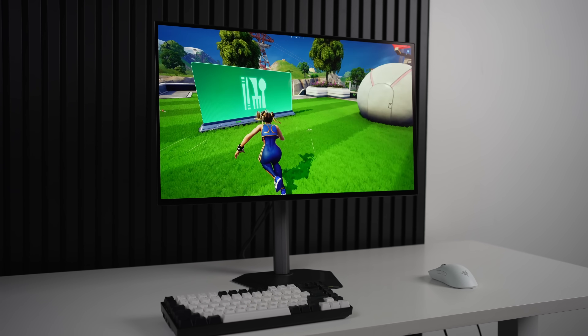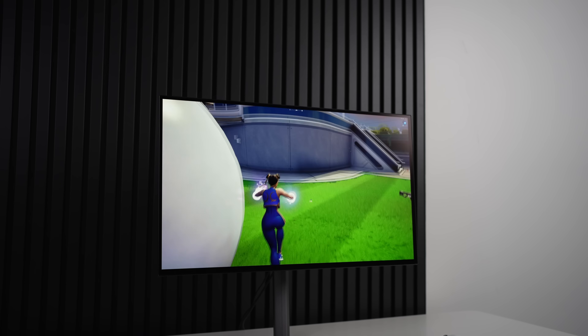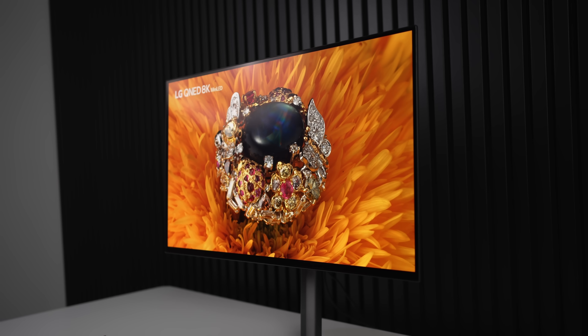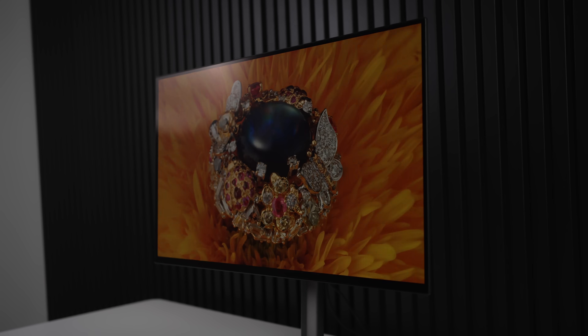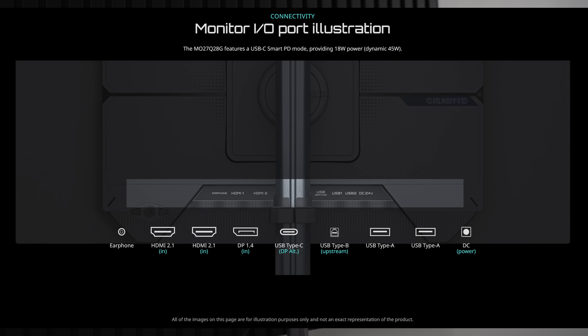The MO27Q28G is a 27-inch 1440p 280Hz brand new 4-layer W-OLED panel from LG that promises to deliver far better color, as well as potentially higher brightness and better ambient light handling, all for a pretty reasonable price. This particular model comes with one DisplayPort 1.4 port, two HDMI 2.1, and Type-C.